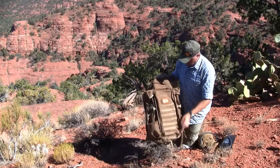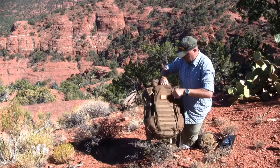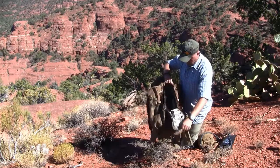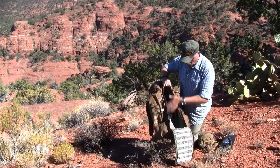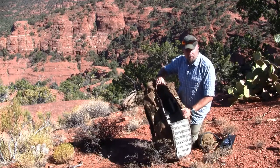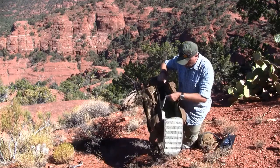The backpack here is a front loader, and I really like front loaders. By opening here you have access to all your equipment at one time. Really nice. The main compartment can be divided up into two separate compartments by this divider.